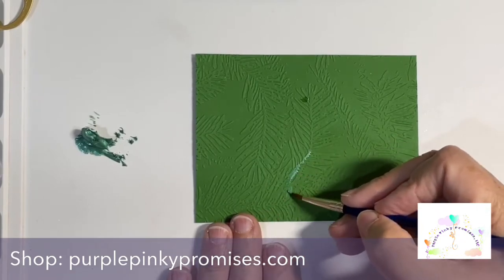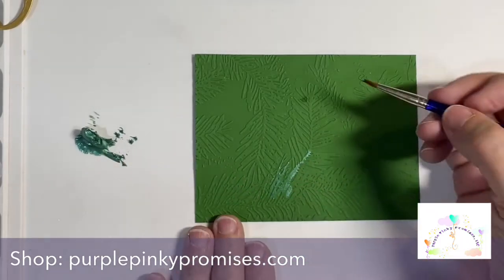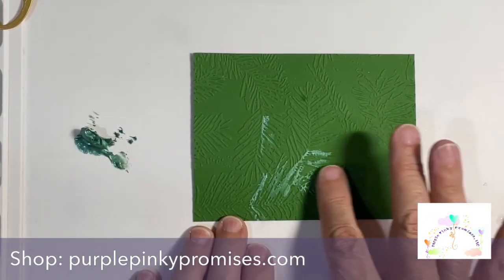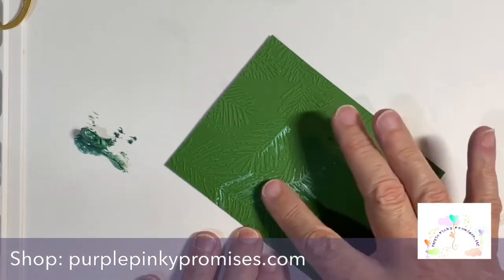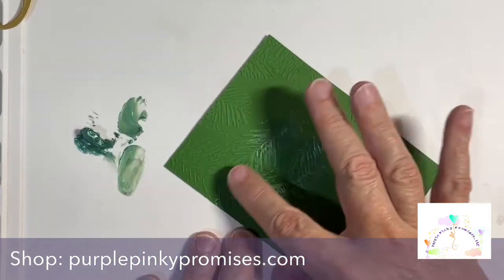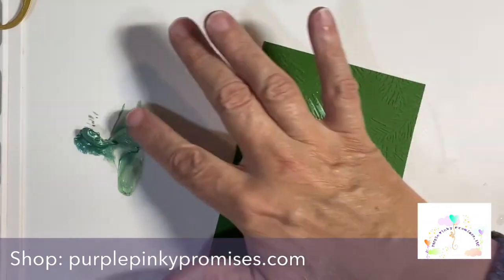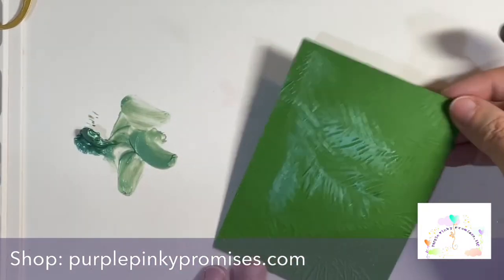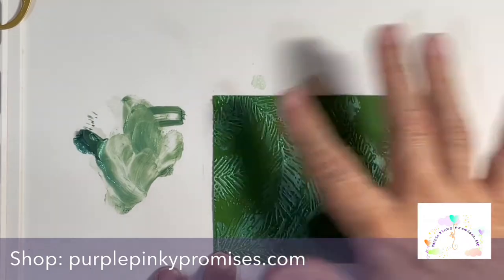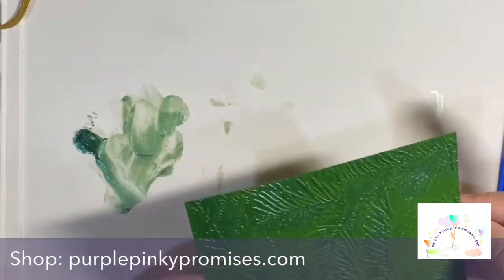I start out trying to be detailed and nice and neat, but that's just not me. Fast and simple is actually my game. So I decided to give a whirl to what I saw Simon Hurley do — he's taking his finger in there, dipping it and wiping it on. He actually layers colors; I didn't do that with this one, but I want to give that a try. Layering this Lunar Paste in different colors is gorgeous.